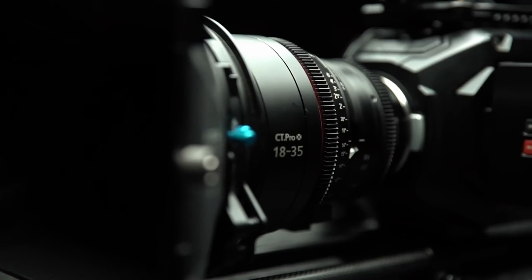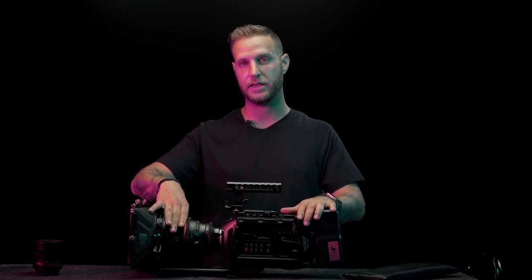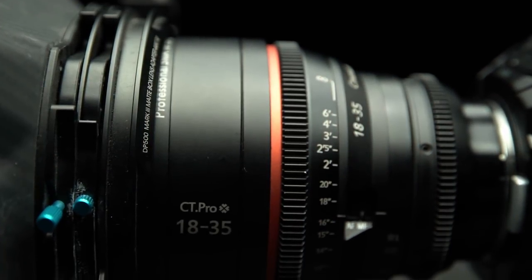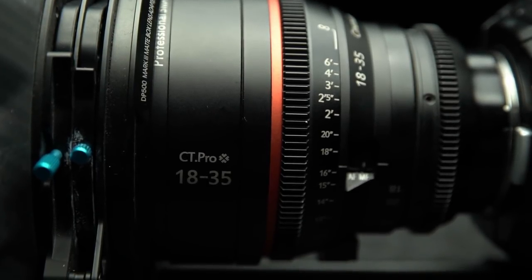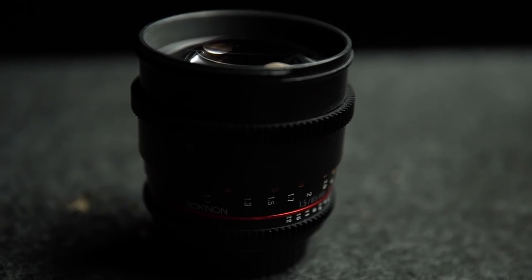I have the CT Pro modded lens on here — originally the Sigma 18-35 rehoused in a cinema housing. This gives me a few benefits: the focus ring is better for follow focusing, and the cinema housing fits better in all my matte boxes and is easier to swap out. This lens is primarily what I use for most things, but sometimes I'll switch to the Rokinon 85 Prime if I want a really tight shot with a shallow depth of field.